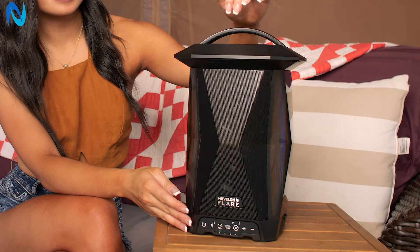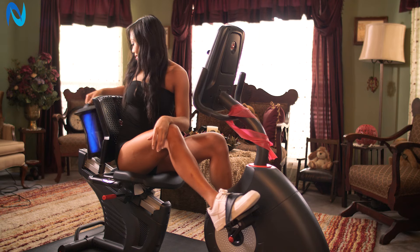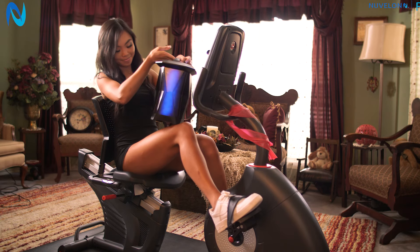Hey guys, Chelsea with Nouvelland here. I'm here with the Nouvelland Flare. It has a very convenient handle and its lightweight body allows you to carry it wherever you go.